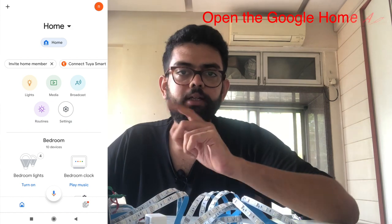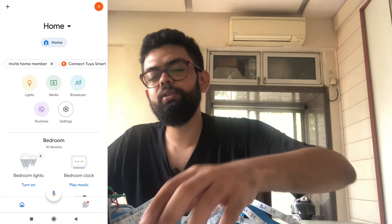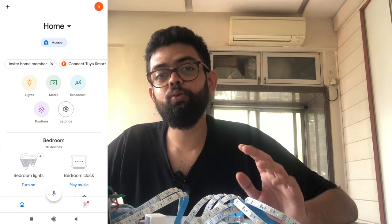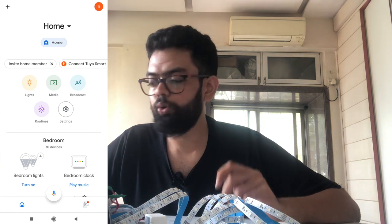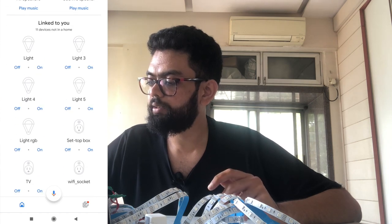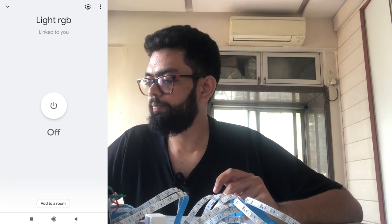I had already configured the Chroma IR blaster with the Google Home — you can check that video out by clicking on the I button. You can make any remote control device smart using this Chroma IR blaster. I've already made a video where I control my air conditioner with my mobile, Google Home, or Alexa. Now go to the bottom — as you can see the Light RGB is synced, so click on Light RGB and add to room.